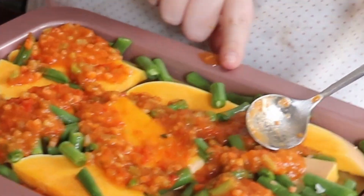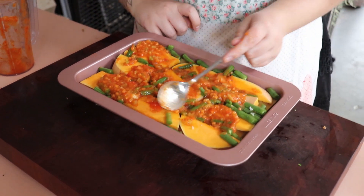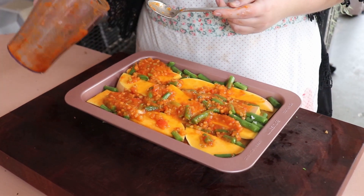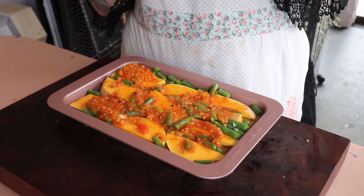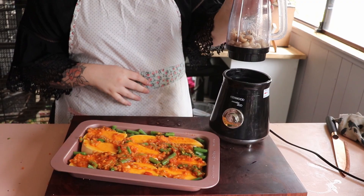Spread it around to little to no value and cover your pumpkin and pea mix. See if you can get any last drop of sauce and pop that bad boy down.